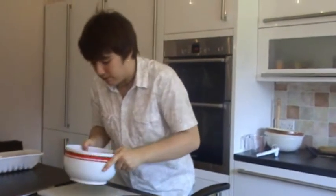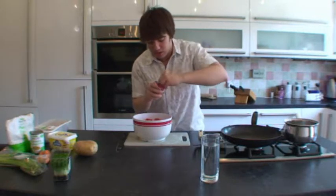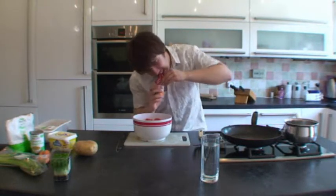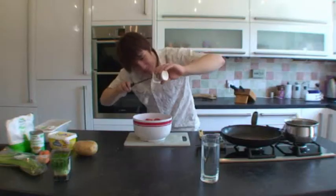What else have we got in my little box of ingredients? Oh, that's good. Peach yogurt. Peach yogurt. Get that out of there, get it in. Let's do that. Oh yes, mmm.